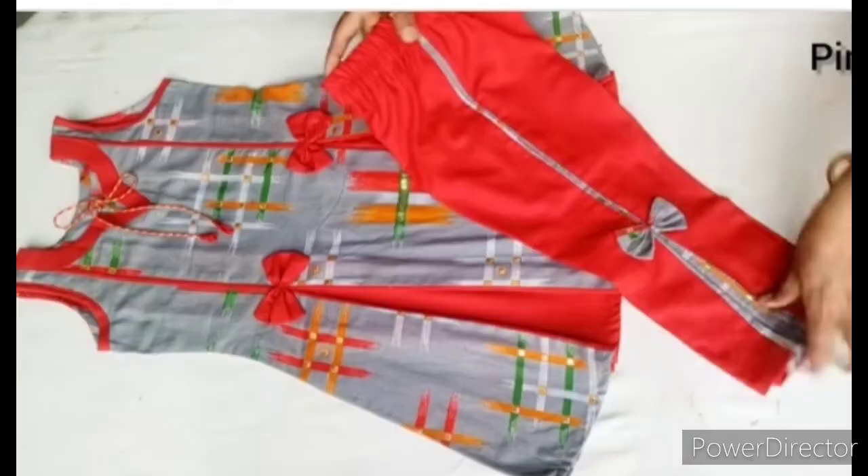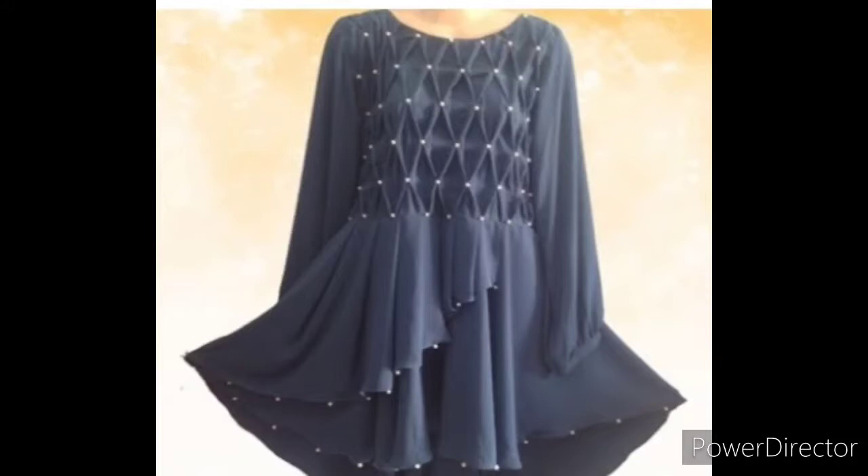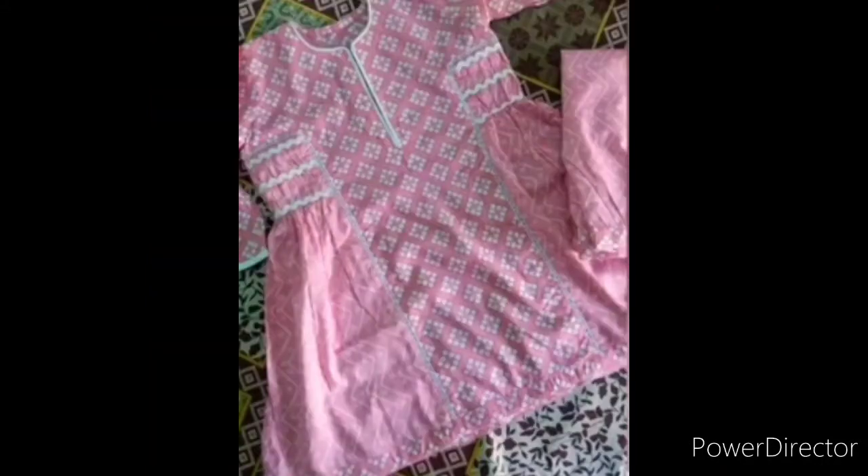I also have a lot of designs so that you can get some ideas from them. They have a capri design as well. Today, whatever fashion is going on will be given here. Look at these designs.